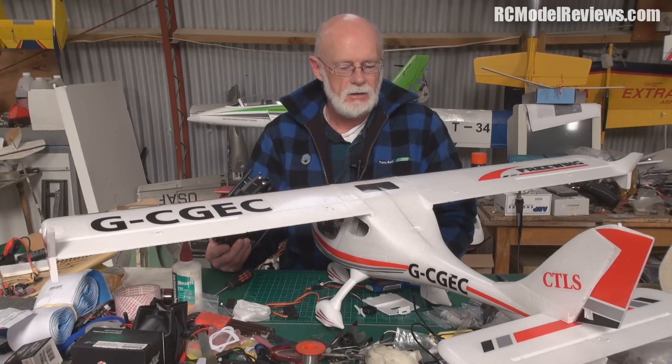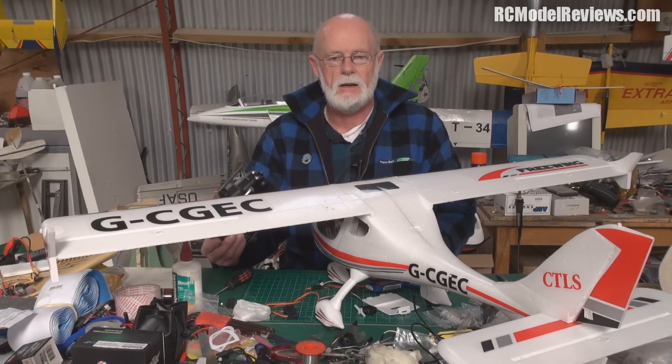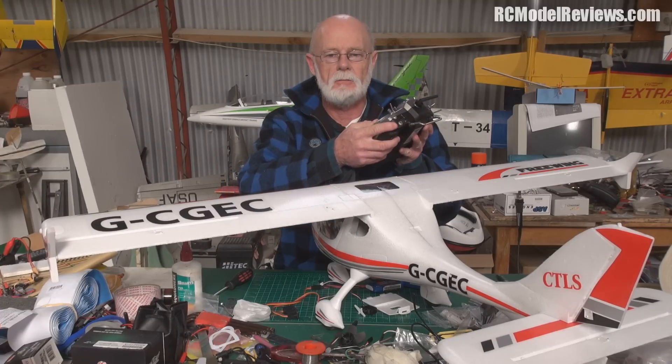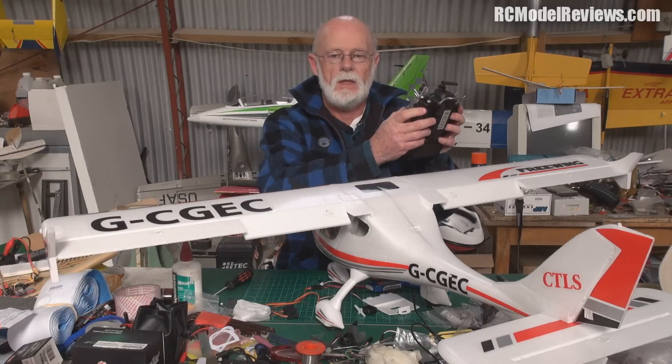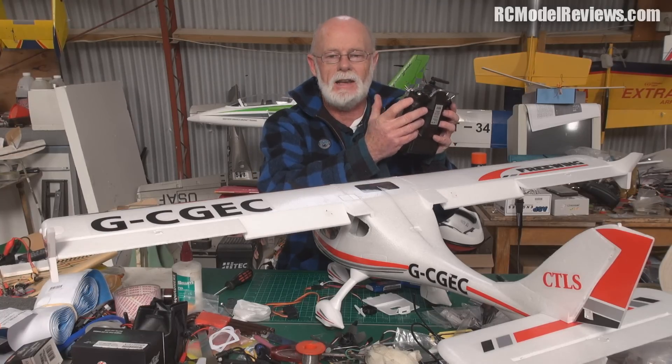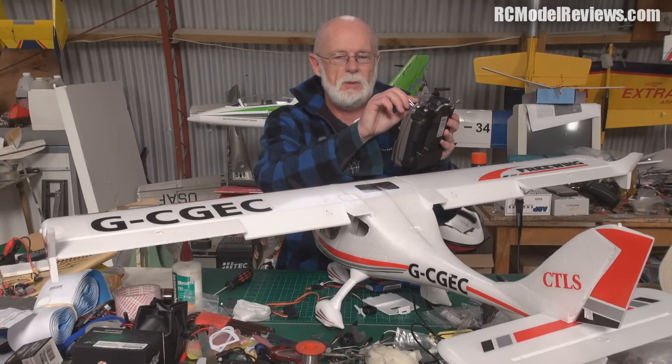It was a bit of a pain of a job actually, to be totally honest - it wasn't as easy as it could have been. I've hooked them up to the slider on my Taranis, so I've got fully proportional control of the flaps without taking my thumbs off the stick. That's why I love sliders.